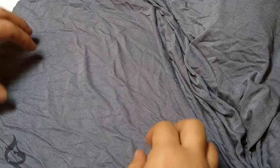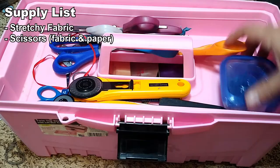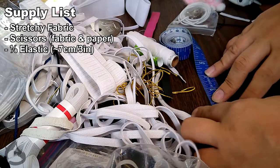First item on your supply list and the most important is a stretchy, stretchy material. If you do not use a stretchy material, this pattern will not work. You also need scissors — both fabric and paper cutting scissors. Though I prefer using a rotary cutter these days, I'd recommend a smaller one for doll patterns because the 45mm is just a bit too big to take the curves. You'll also need some elastic — just an eighth of an inch, and you shouldn't need more than three inches.